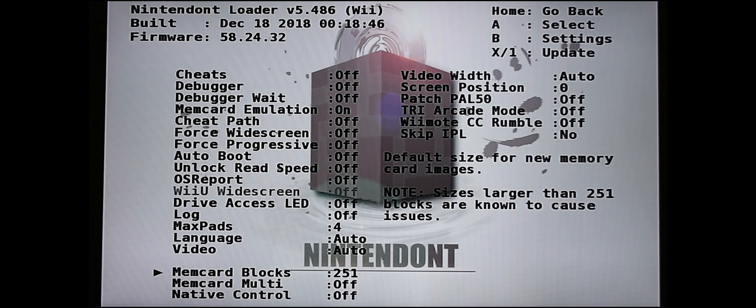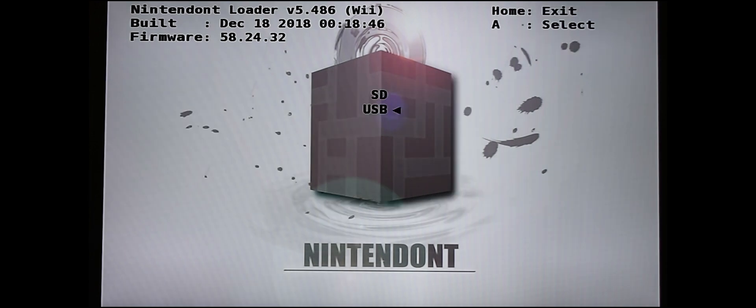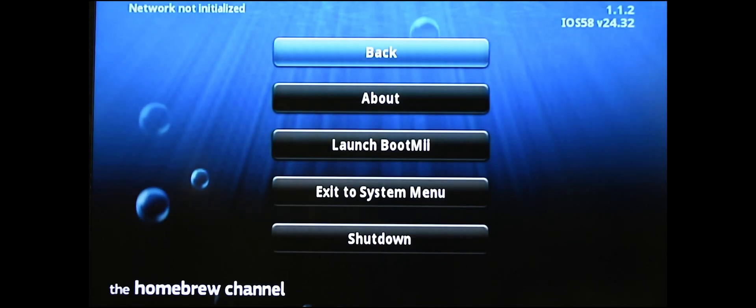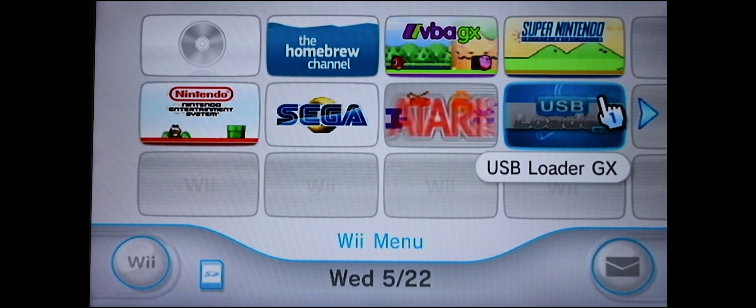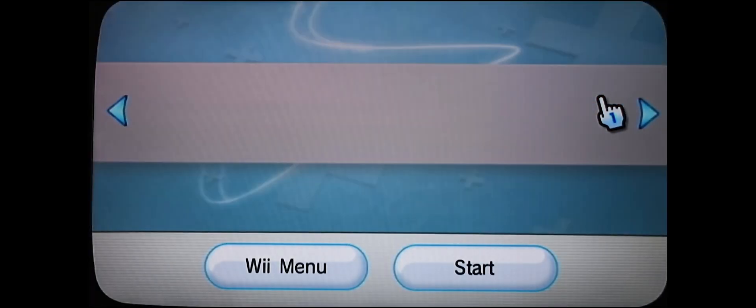After that, scroll down to the memory card blocks setting. The default is 251 but we're going to change that to 59 — this is necessary for your GameCube games to work. Now press the Home button to exit, then press it again to exit out. It'll bring you back to the menu where you'll want to exit to the system menu — this is the restart it kept asking for.